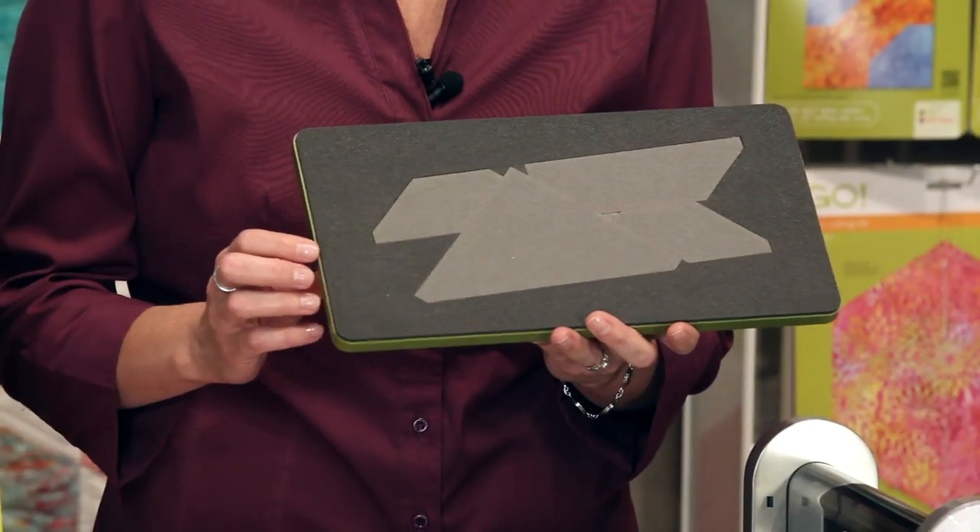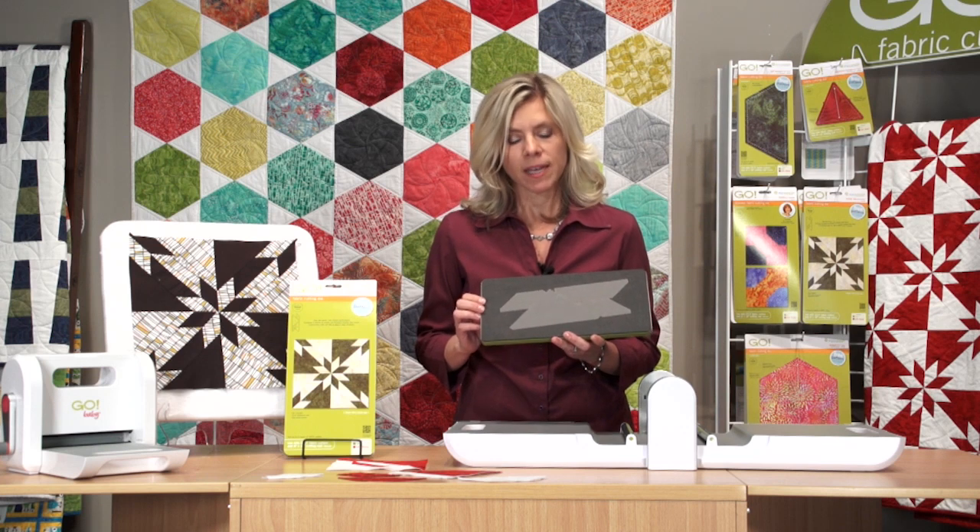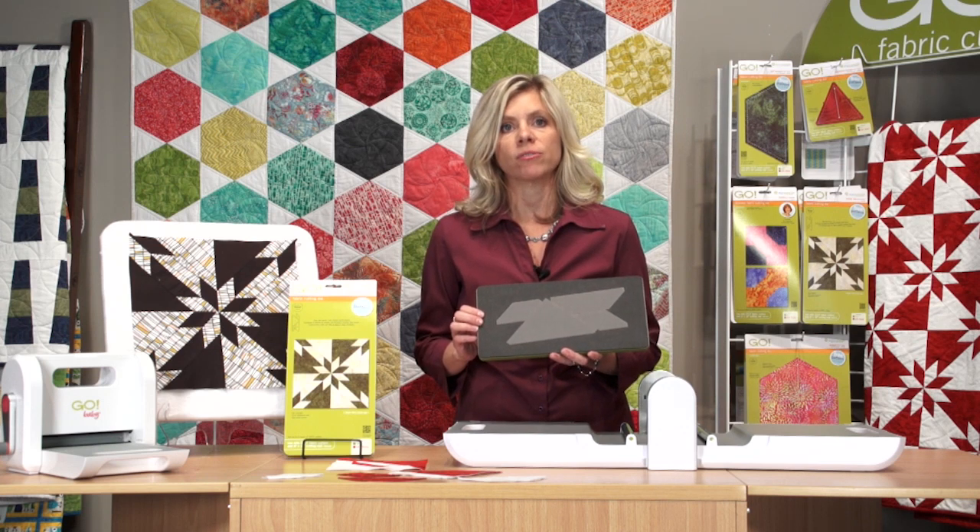Hi. Today we're going to talk about the Go Hunter Star 6-inch finished block. The Hunter Star is a much-loved traditional block that can be a little bit challenging to cut out, but AccuQuilt makes it so easy.